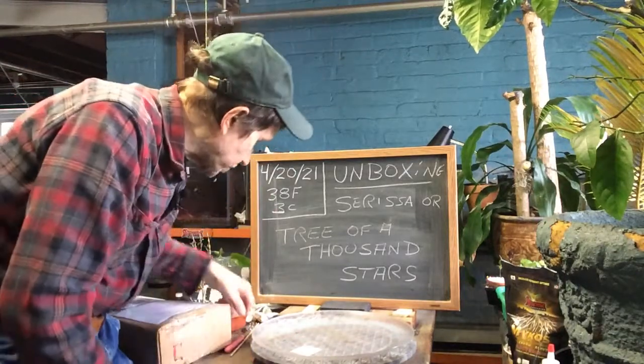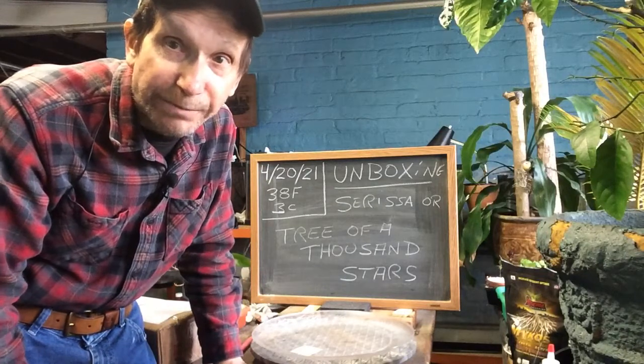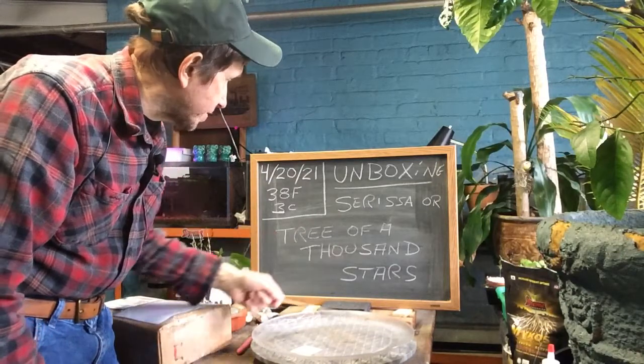Good afternoon everyone and welcome to Growing Clip Bonsai for Seniors. My name is Tom Novak and today we got another unboxing. I think I got my Sarissa in the mail, so we're going to check it out. It's also known as a tree of a thousand stars.